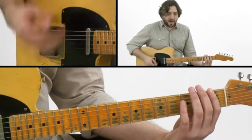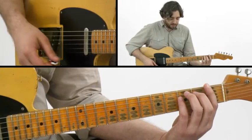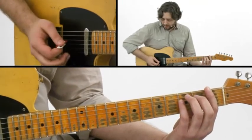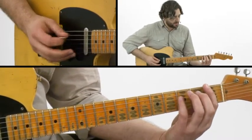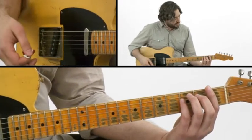You'll notice I'm palm muting all that too. That can come either from your fretting hand by releasing tension, or it can come from your right hand by using your palm there. I do kind of a combination of both.